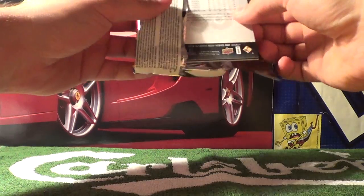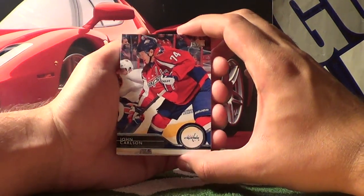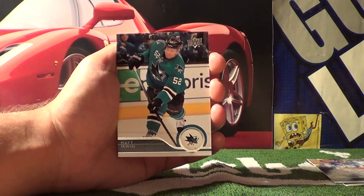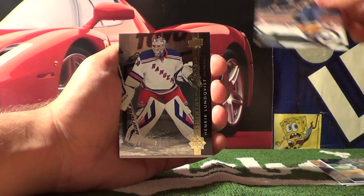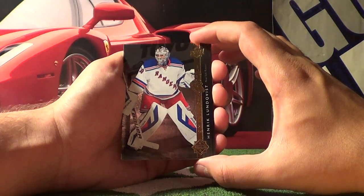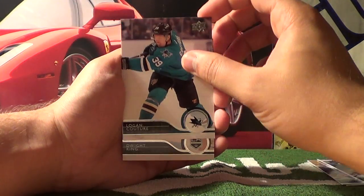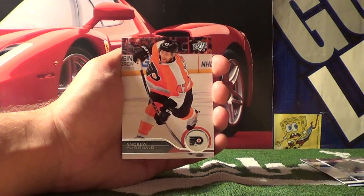This will be the second half of the packs. We start with John Carlson and Martin St. Louis — just retired this season — then Matt Irwin and Tyler Myers. Shining Stars — Henrik Lundqvist — it's a rare card. Also Logan Couture, Dwight King, and Andrew MacDonald.